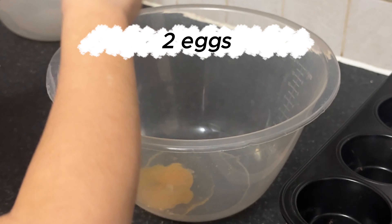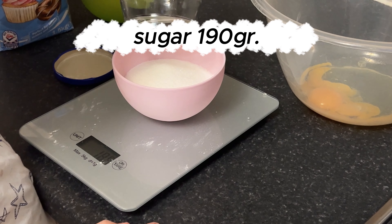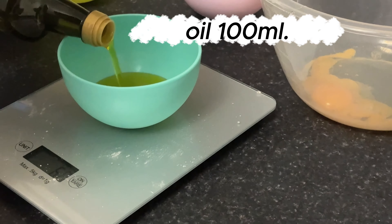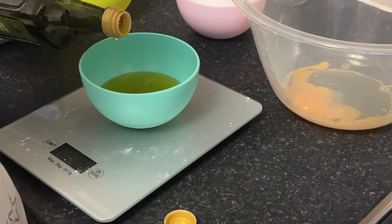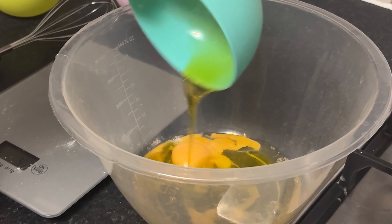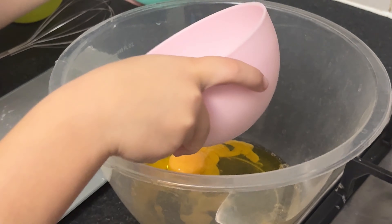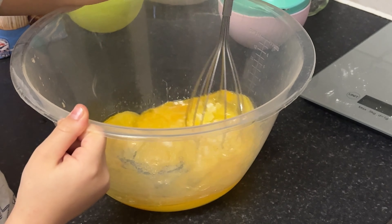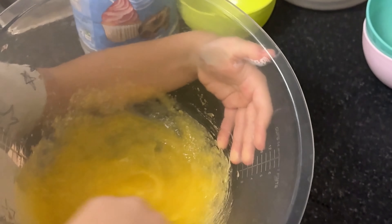Alright folks, first things first, let's crack open these eggs. Now let's measure out our sugar. And now for our next ingredient — let's add in our oil. Now it's time to bring these three ingredients together. And there we have it: our eggs, sugar, and oil are now perfectly mixed and ready for the next step in our butterless chocolate chip cookies.